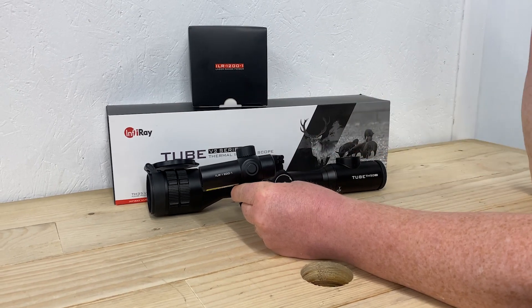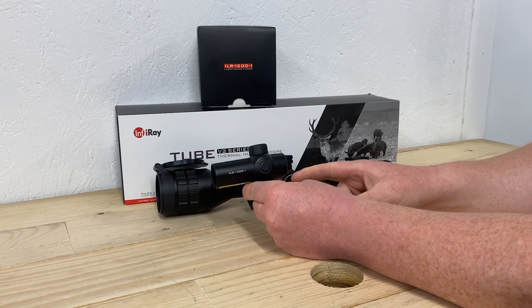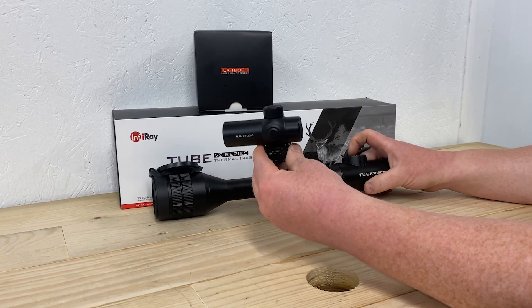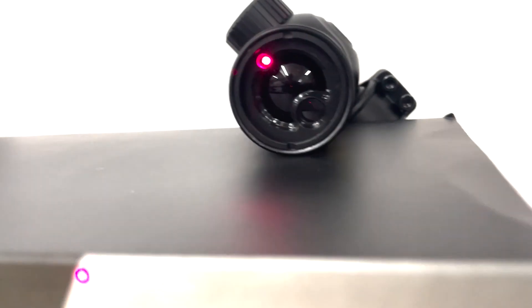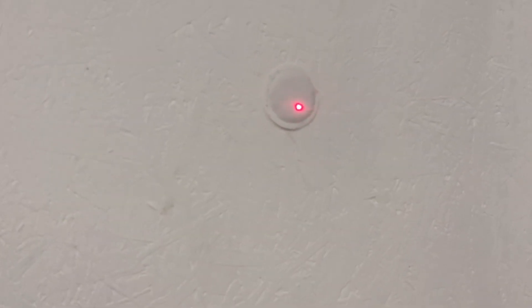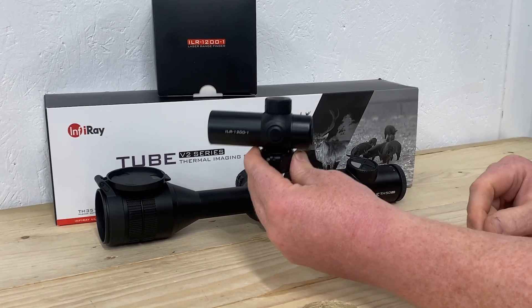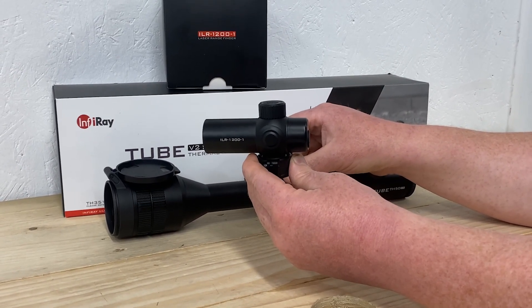Simply go into your scope, choose on the menu, select Bluetooth, and it will find the laser rangefinder and connect to it, showing a little reticle in the display. Activate the brightness button on the scope, which will project a laser visible through your natural vision onto the wall target. Pop a thermal imaging target onto the wall — as you'll see in the video — and the IR beam will fire a laser onto the heat source. Then go into the menu and align the reticle with where the laser rangefinder is pointing.